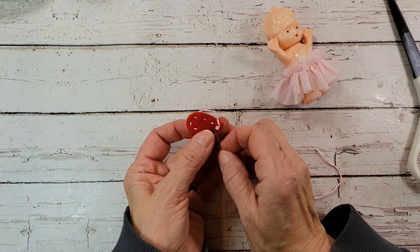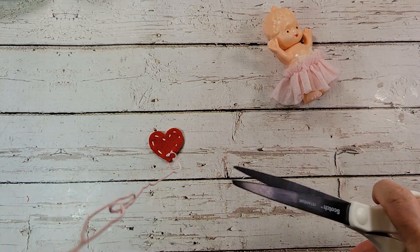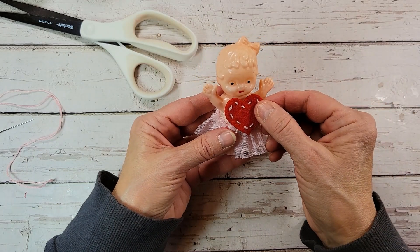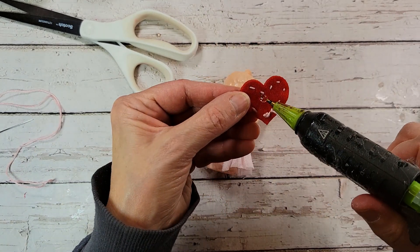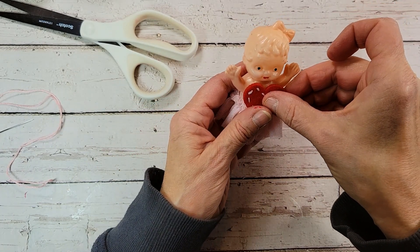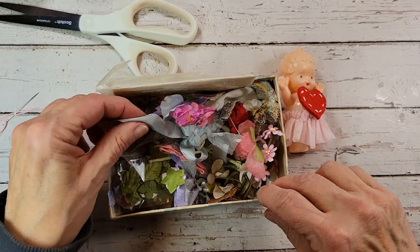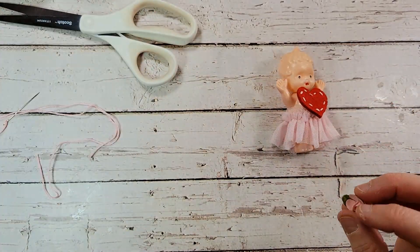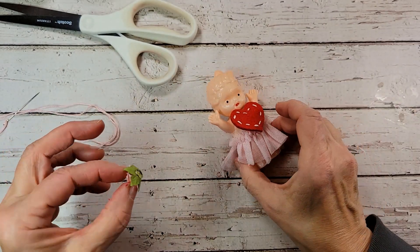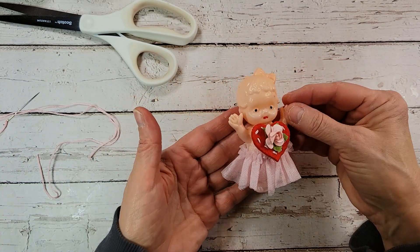So I just finished up just a couple little stitches here on this heart — just trim off that excess. And how about the little heart right here? Just a little dot of glue, put her little heart right here. And then I had a little pink rose — I mean, what would Valentine's Day be without some roses? With that little pink rose right there. Isn't she a cutie?